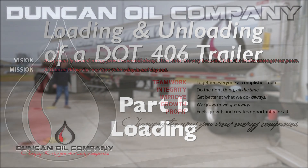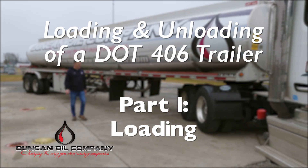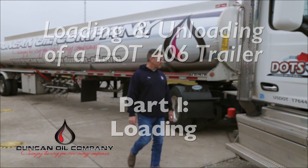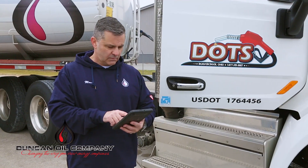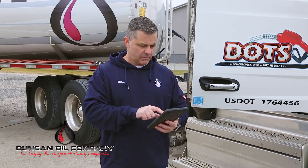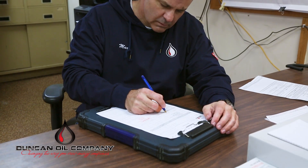When departing your work reporting station or after completing a delivery to a customer, look at your next supply point on your documents. Pre-plan a safe and appropriate route to your next supply point. Pre-plan your loading compartments accordingly.